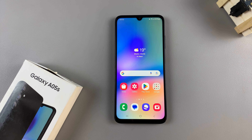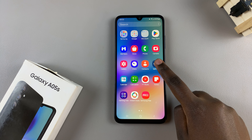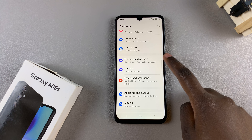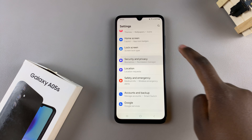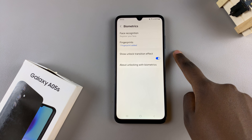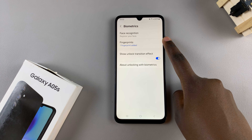In today's video, I'll show you how to add a fingerprint to the Samsung Galaxy A05s. Begin by opening the settings app, scroll and select Security and Privacy. From here, tap on Biometrics, then select the option Fingerprints.